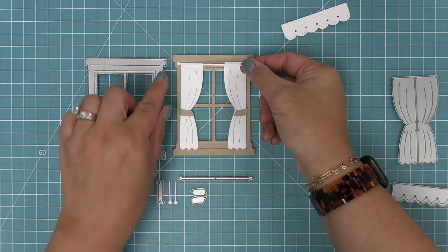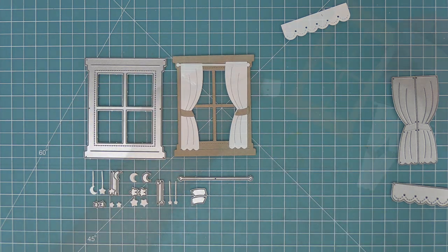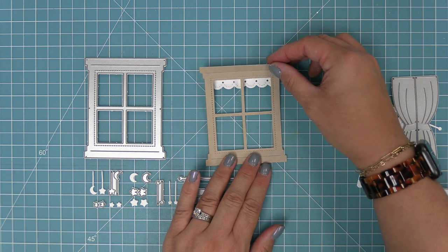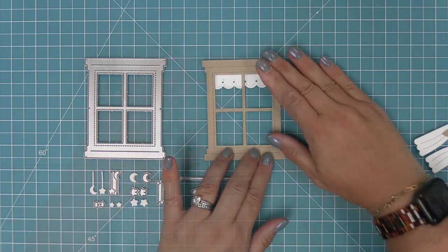Another thing you can do is use the valance on its own in the window. When you use those together it gives this really cute kitchen springy vibe, which will be really fun to use in spring and summer months.